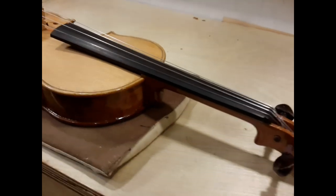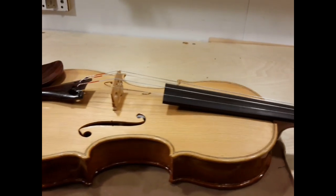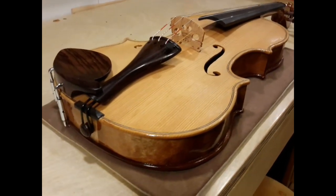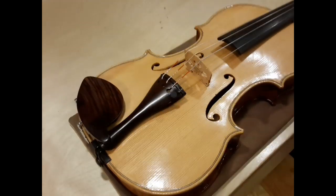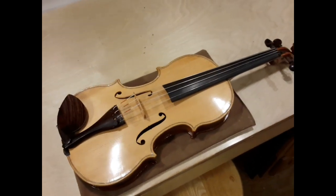I am all done, at least for now, with the preliminary setup of the cherry fiddle. The tailgut has started to stretch out, which is normal, so I'm going to get in there and readjust it. But the moment we've been waiting for has arrived.